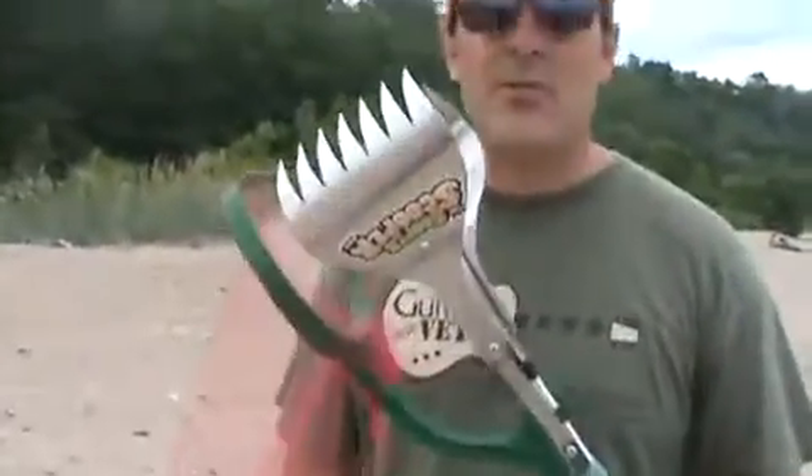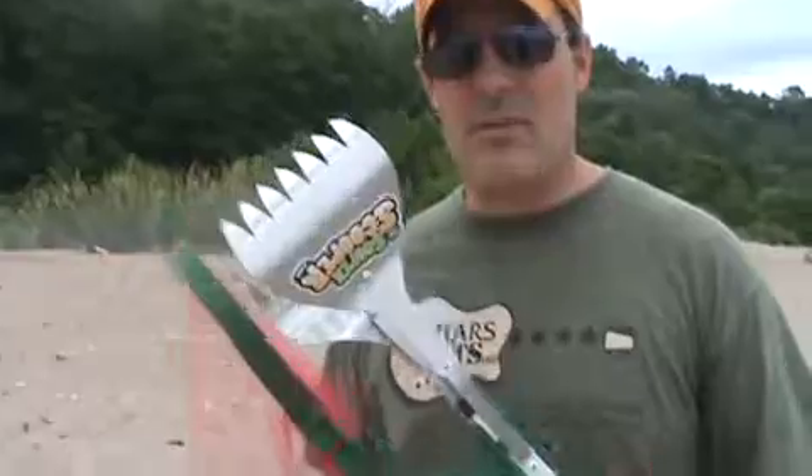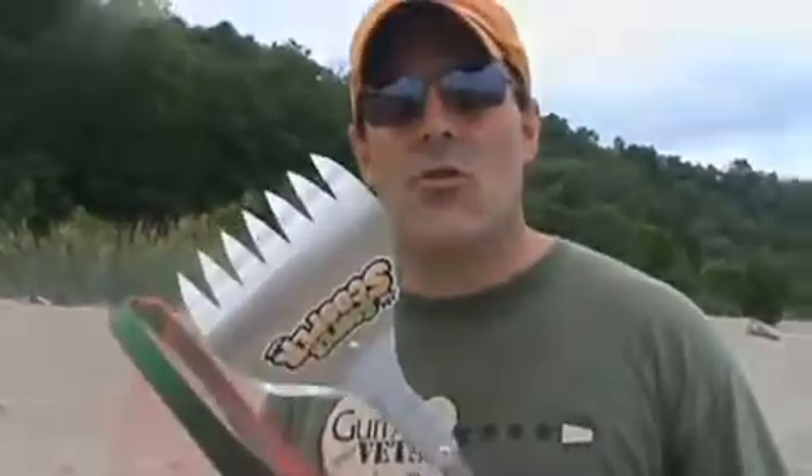The Super Scooper — a very valuable tool to help those workers out on the Gulf Coast. Again, I'm Mark with the Super Scooper. Thanks for watching.